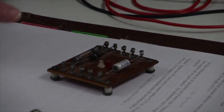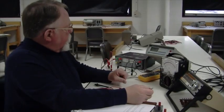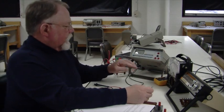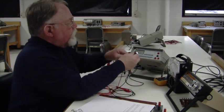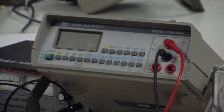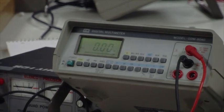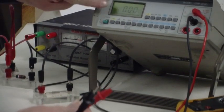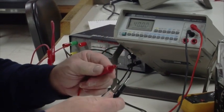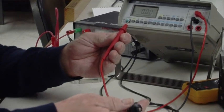Analog ohmmeters are really useful for looking at gross characteristics of circuit elements. Now let's look at the digital meter for measuring ohms. With the meter on the ohm scale and probes apart, it flashes indicating infinite resistance. When I put the two probes together, it shows a fraction of an ohm — just the resistance of the wires.